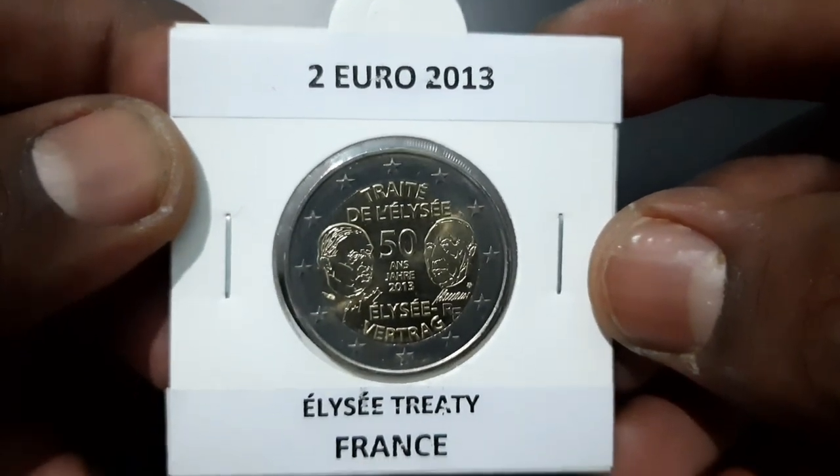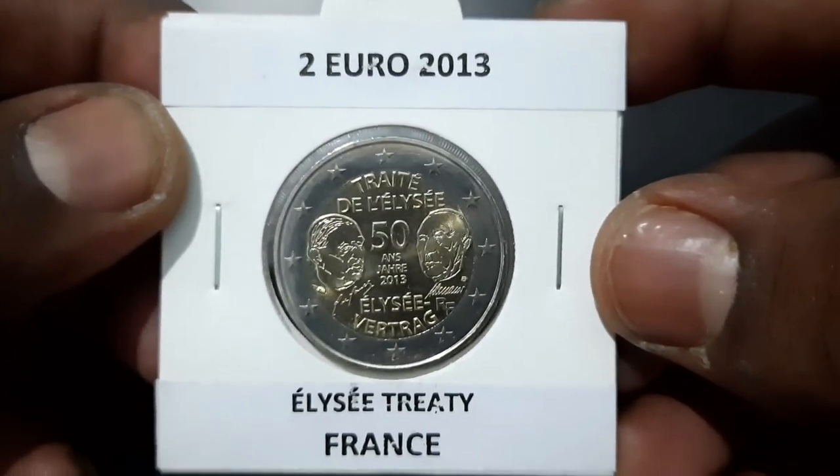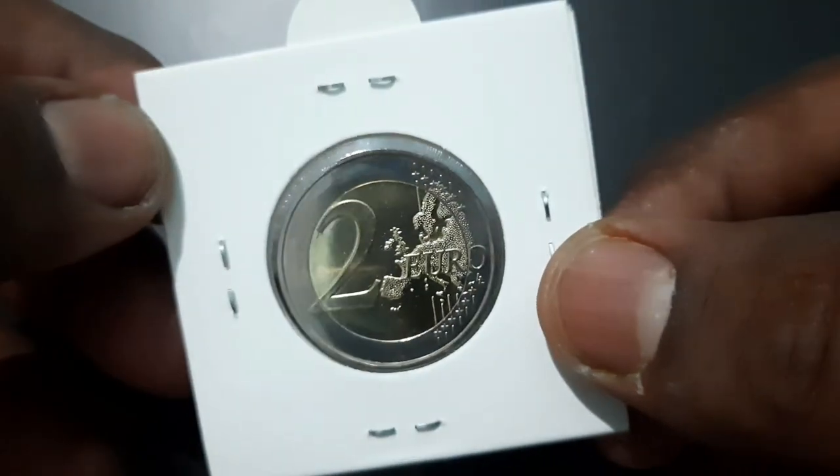The commemorative coin is made of bimetallic nickel brass clad nickel centre in copper nickel ring, weighing 8.5 grams, with 25.75 millimetres diameter and 2.2 millimetres thickness.